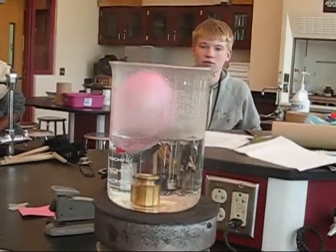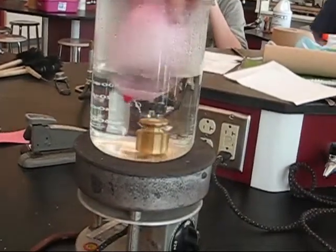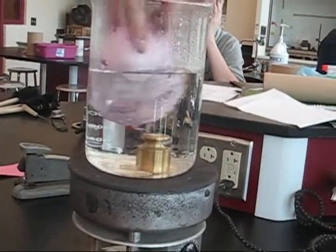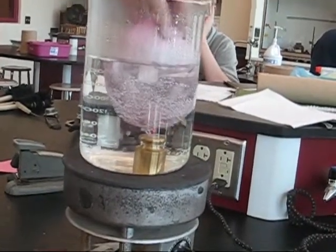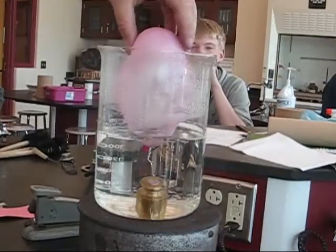Is it getting bigger? Yes. Does anyone see Olga getting larger? Yes. Is she larger now? Is she bigger? Is she twice the size? No. Is my hand warm? Yes, very much so.